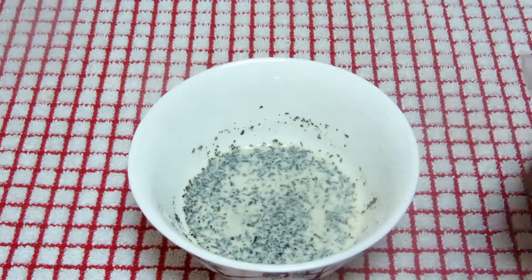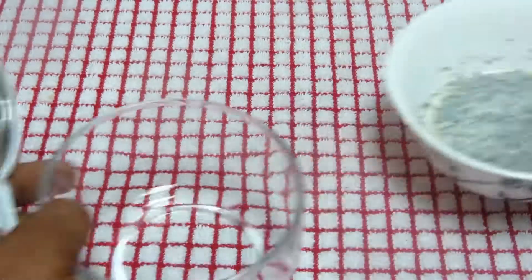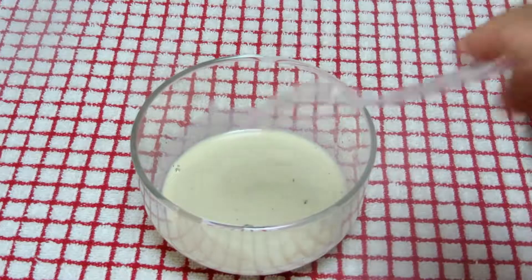I have strained the green tea with the milk into another container.